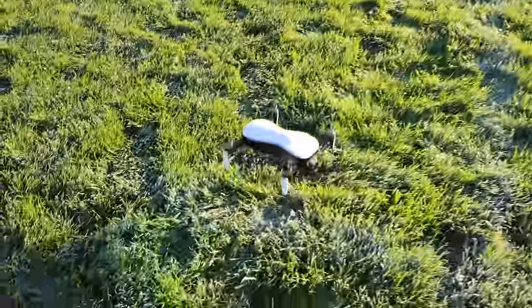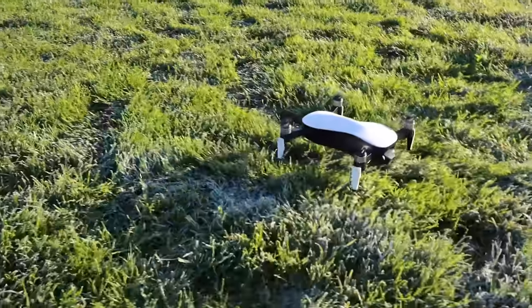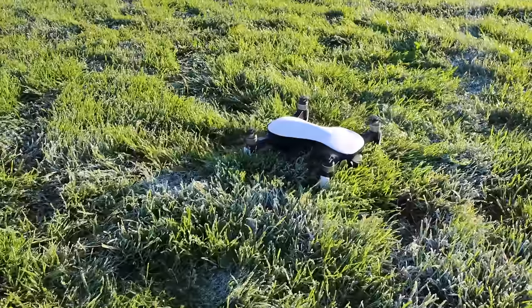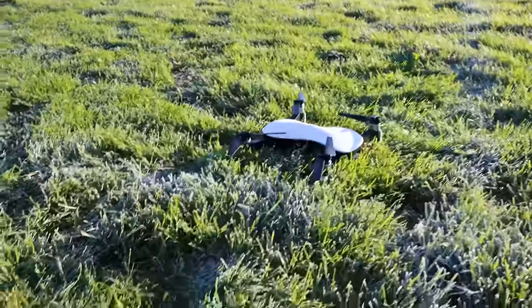Is it coming down to land? The ultrasonic sensors are telling it there's something there. Should I shut off the motors or not? Okay, shut off the motors. And there's the landing pad and my beautiful little drone.